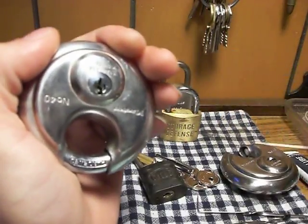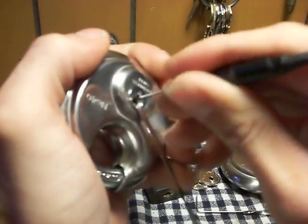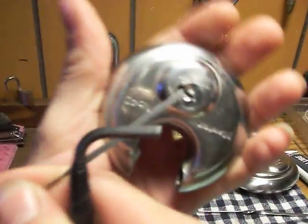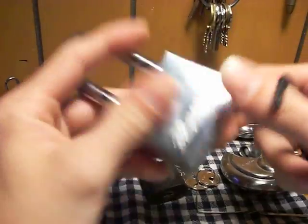I'm using the wrong tension wrench. There it is — got it open. I also got this Master right here, the Master 532.